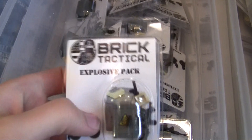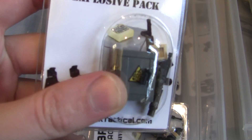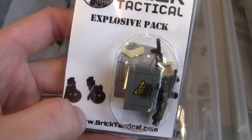Next up, we've got Explosive Packs — these have been out of stock for about a year. They're finally back in stock. You get a custom printed crate, a C4 tile, an M16, four grenades — two flashbangs and two frag grenades. There are 20 of those in this bin, and those will be coming to BrickCon as well.